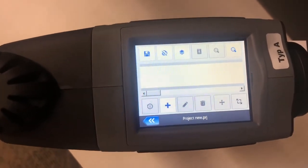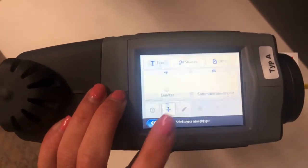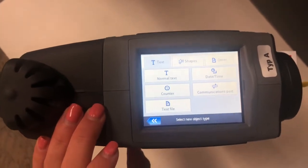And then you're going to see this new blank project screen. To actually get your new project with some content, you're going to click the plus.